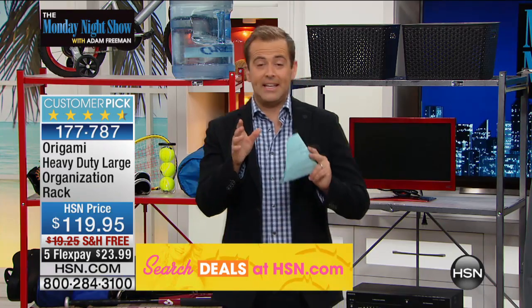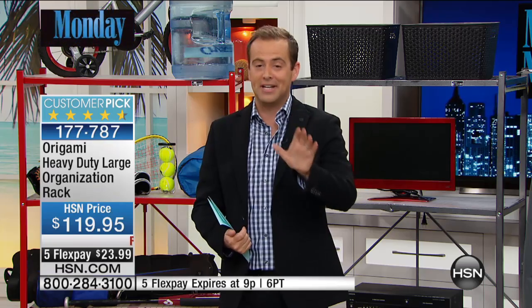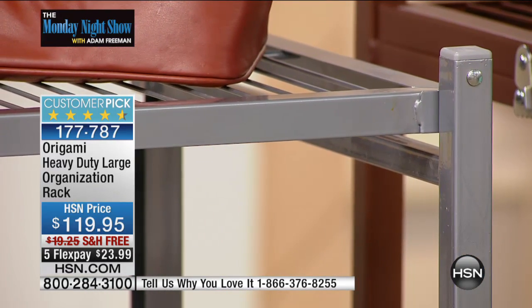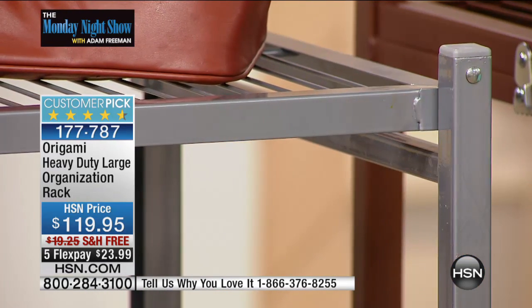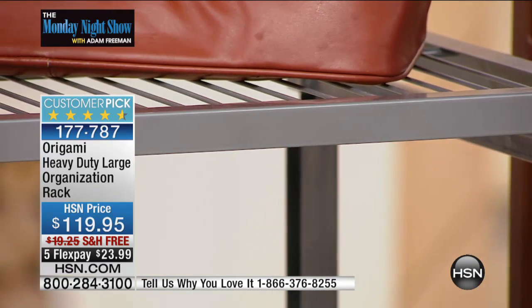The original Origami — more people own this product than any other. We don't typically discount it; the best we do is go overboard with the flex pay and free shipping and handling — and you get that tonight. The platinum is a brand new color: a lovely silver tone, no texture whatsoever. Only about 200 in the platinum — very popular.